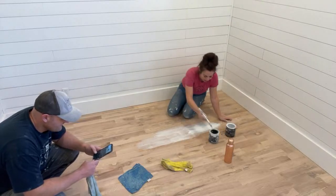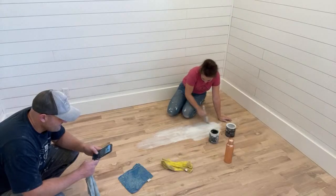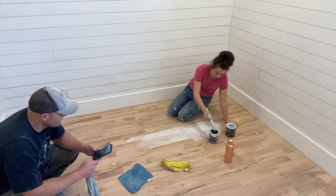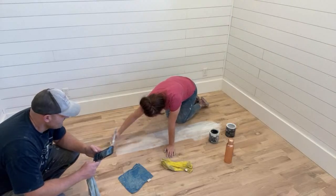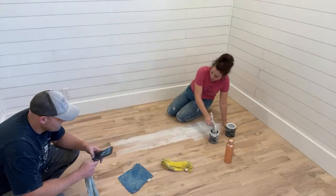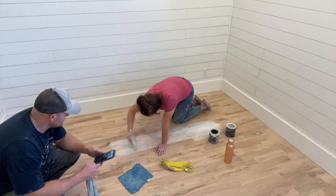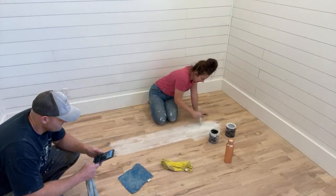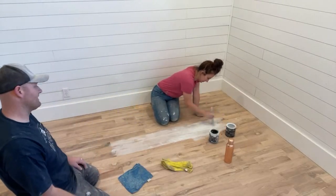I'm just going to do a small area so you can see what the whitewash looks like, then we'll get straight to the oil wax. I'll wipe it back with microfiber — you could also use socks or old T-shirts — wiping with the grain. You can still see a lot of grain here. It gives a pickled effect and it unifies the floors. These are seconds; we paid $1.29 a square foot for oak, which is a steal.